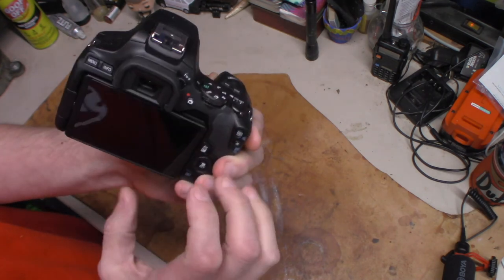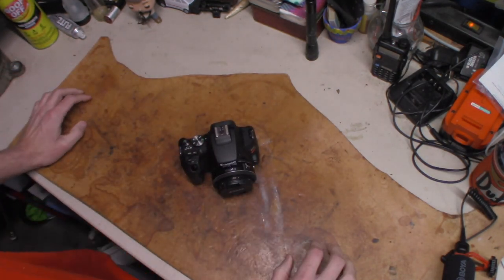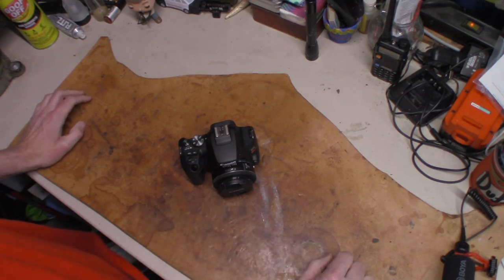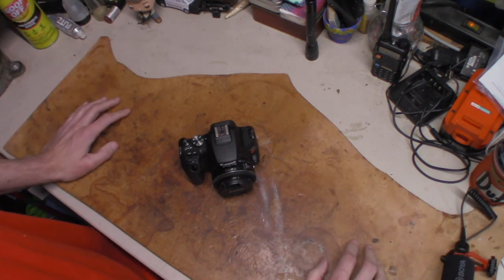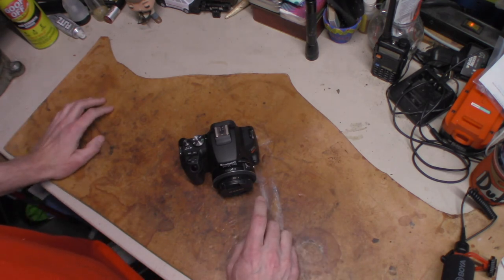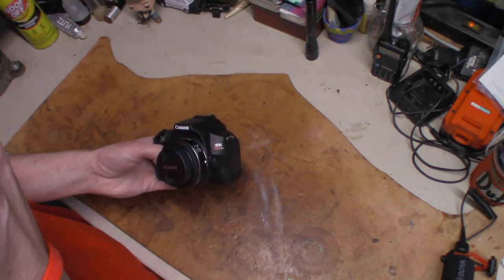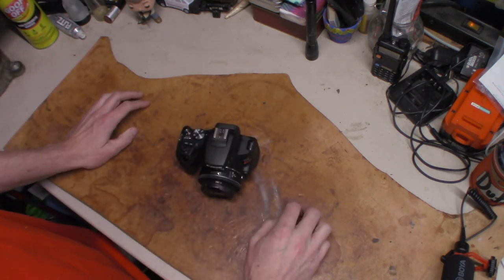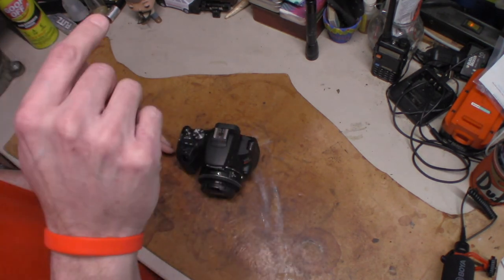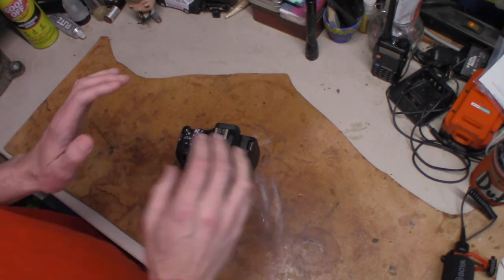So what did I get? This is the Canon SL3. A quick rundown on the specs: 24.1 megapixels according to Canon. It uses an APS-C CMOS sensor — just know it's one of their newer sensors. It does have nine-point autofocus with face and eye detection, so when I'm filming it finds my face, locks on, and also locks onto my eye, tracking my movement the whole time.